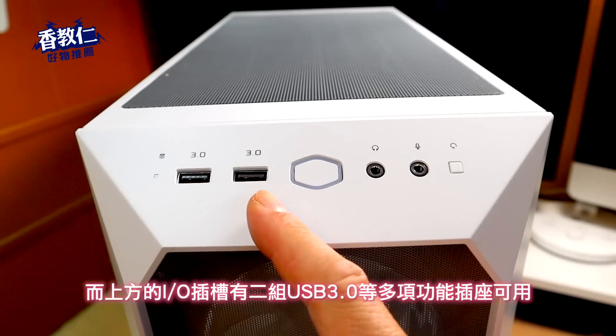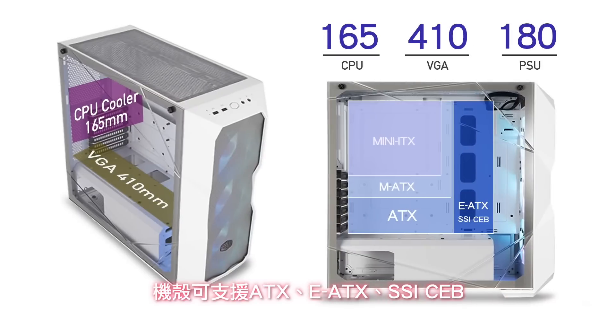在上方可加装 3 个 12 公分或 2 个 14 公分风扇。如果要用水冷散热器，在上方和前面板都能支援到 36 公分的水冷排，而且前面预留有 8 公分空间，要装超厚水冷排也不是问题。前面板和机壳 IO 是分离式设计，拆下来清理灰尘也不怕把 IO 连接线拉断，非常贴心。而上方的 IO 槽有两组 USB 3.0 等多项功能插座可用。机壳可支援 ATX、EATX、SSI CEB、Micro ATX 与 Mini ITX 等主机板，塔式 CPU 散热器最高支援到 16.5 公分。